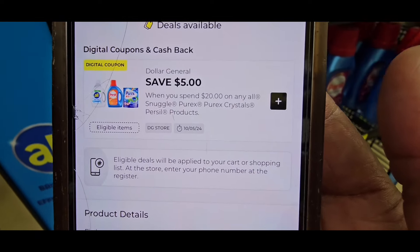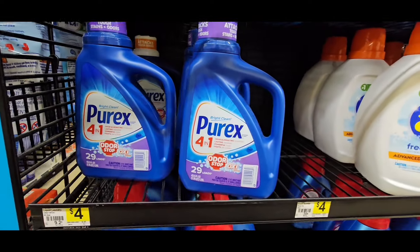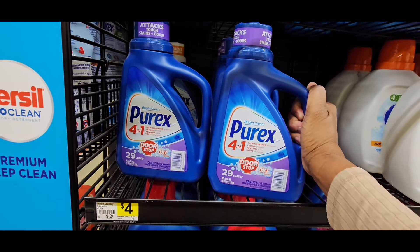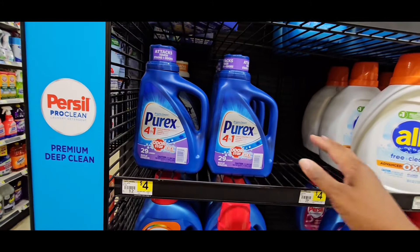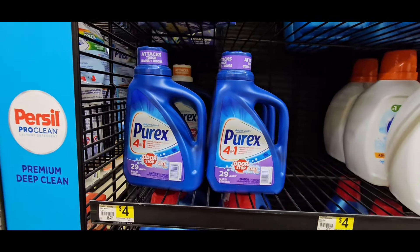That's another good coupon, so you could do either one. Now will this be here on Saturday? I don't know — I wouldn't trust it to be here because the supply has been running out. Dollar General has been hot with their coupons, so you've got to kind of watch that.